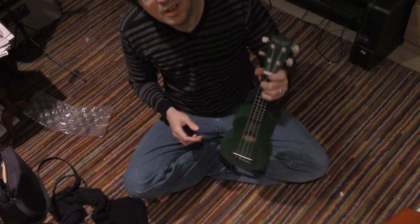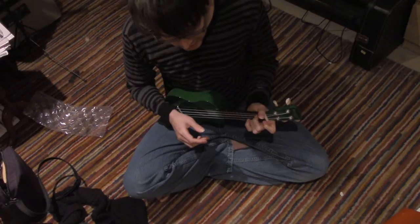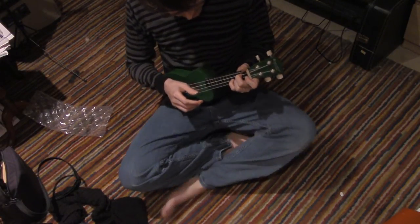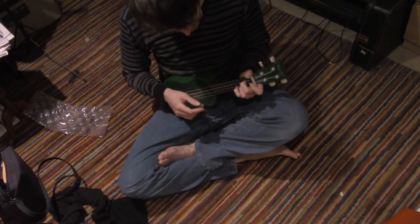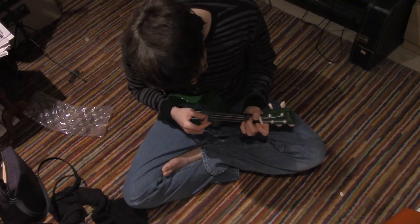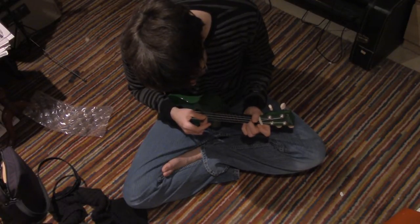I'm pressing down on the two middle strings of this four-stringed instrument. That's my shape. And then I can go down two frets, or go up two frets, as it's probably said.